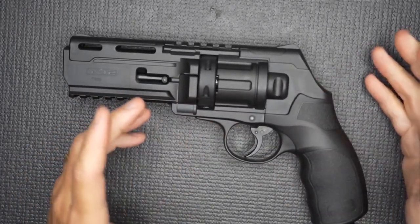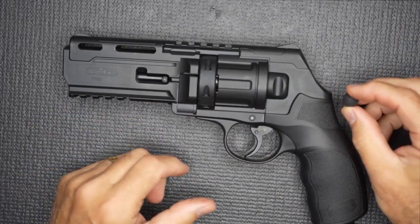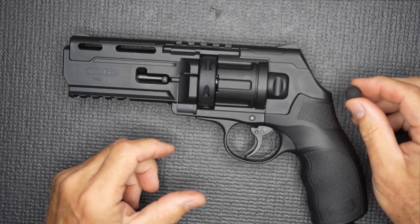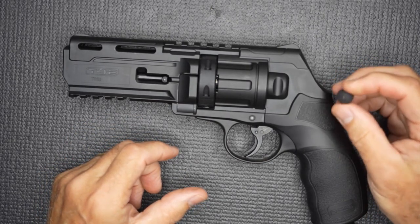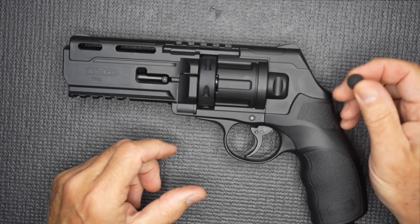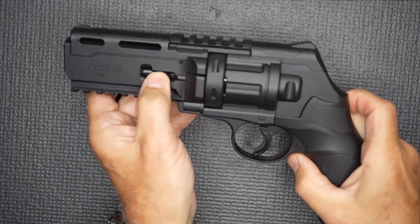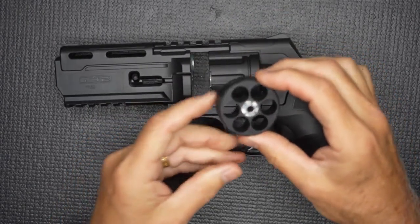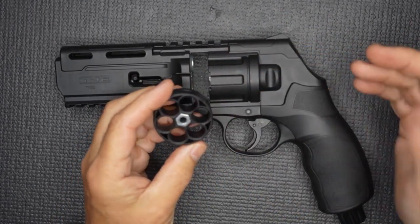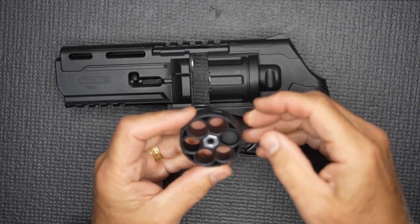One thing about this gun is that it uses .50 caliber pellets. Your standard paintball pellets are .68 caliber — they're much larger. This is the .50 caliber; it's a smaller diameter, and it does come with a pack of these practice rubber balls. The cylinder just pops right out — this is your magazine. It holds six rounds, and there's a number of different choices, but you just slip them in and put six in. Very simple to do.